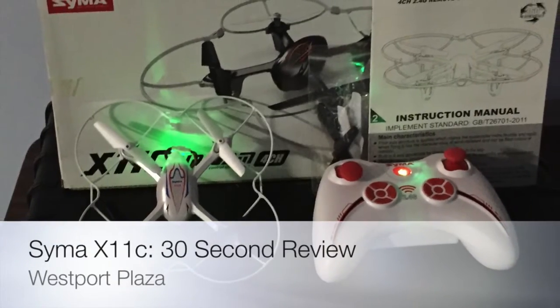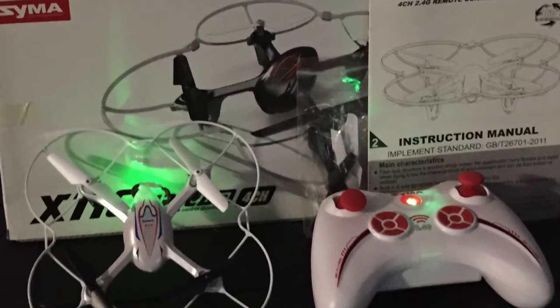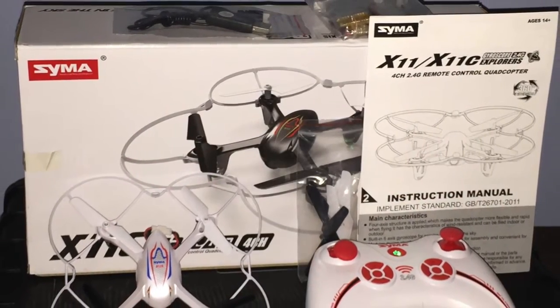For those of us looking for a new quadcopter that's easy to fly, but uses all of our same old Hubsan and SEMA X5 batteries, the SEMA X11 is it.